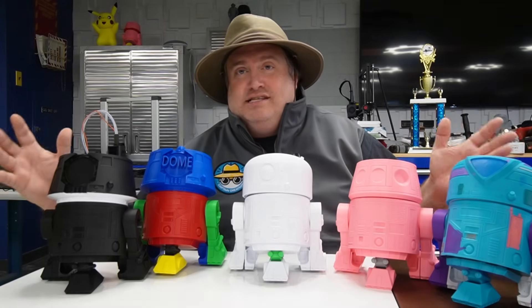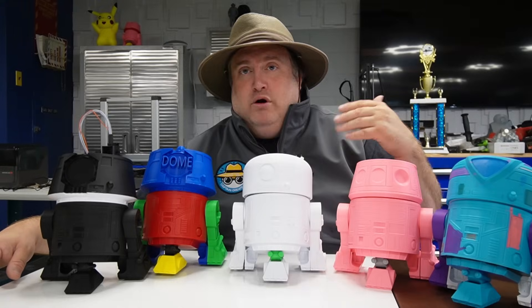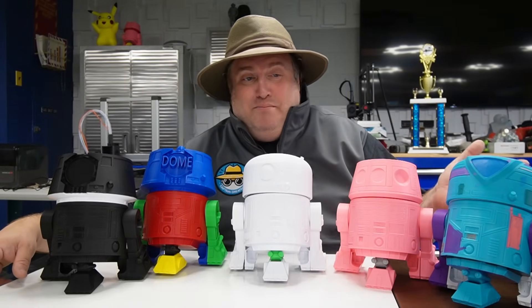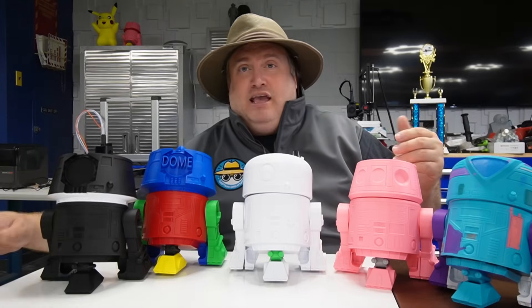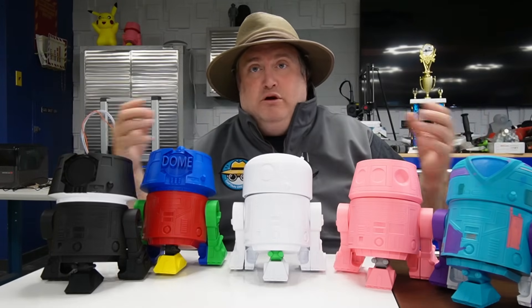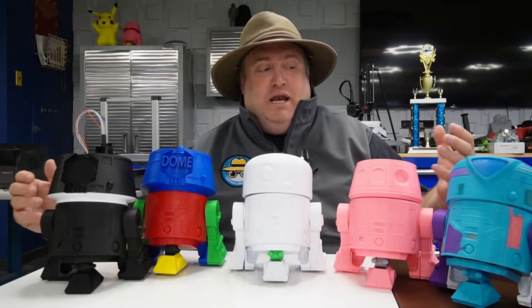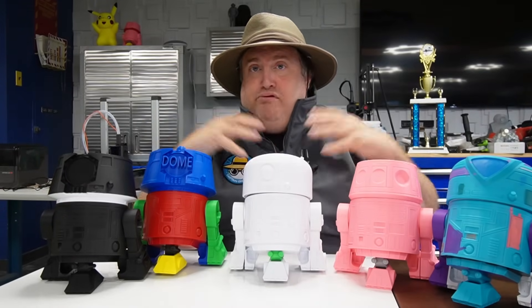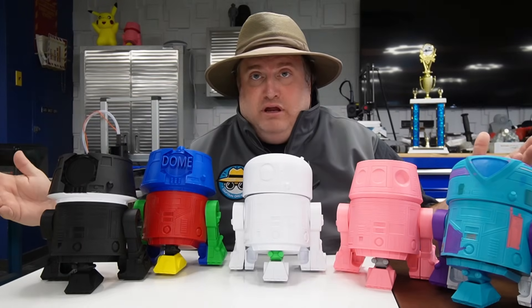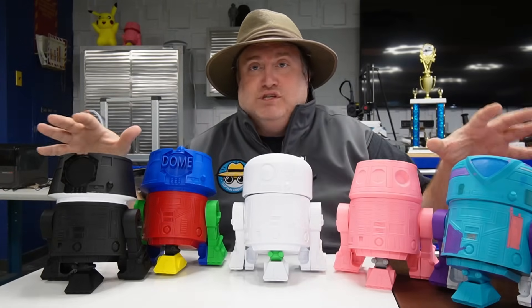I think this is a great project for students from middle school or high school, or adults of all ages — it really doesn't make a difference. It can last anywhere between half the school year to the full school year, depending on how many times you meet with your students. But if you have a full day ahead of you, you could probably knock it out within one to two days, including the 3D printing time.